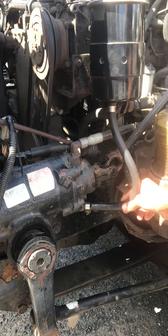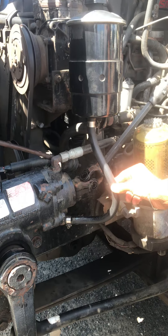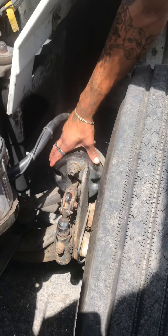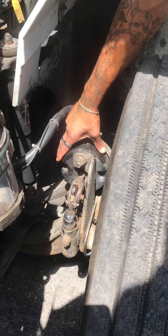My power steering hose is secure and free of any abrasion bubbles or cuts. My air line hose is secure and free of any cuts or frays. My air tank is secure, my air cans are secure and not leaking.